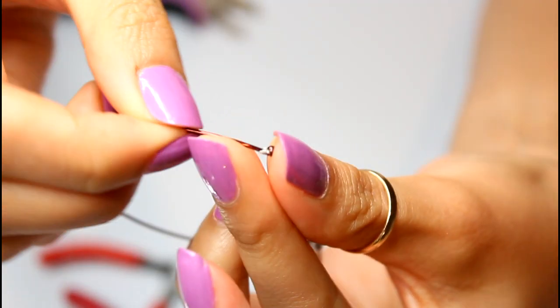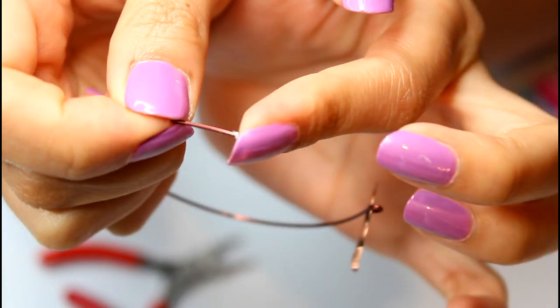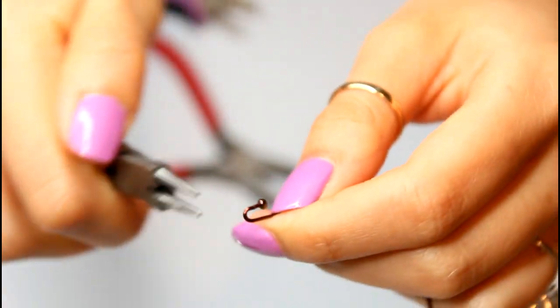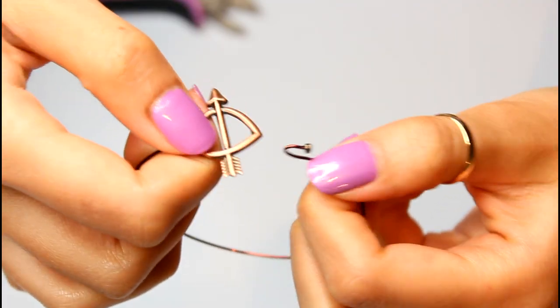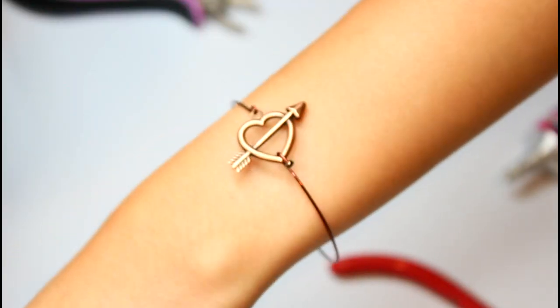You don't need to do this, but it helps the wire from snagging onto your clothes. With the round nose pliers again, I create a hook, and through Newton's law of equal and opposite reaction, the bangle won't get loose when you hook it onto the charm. Ta-da! Dainty!